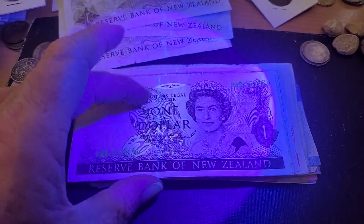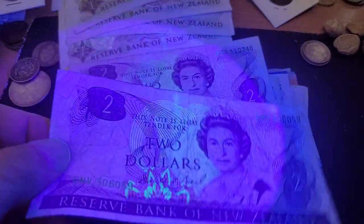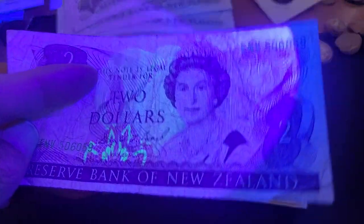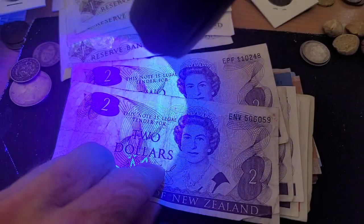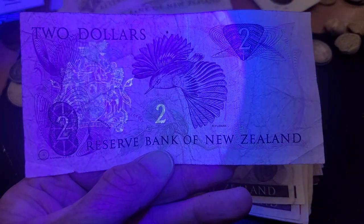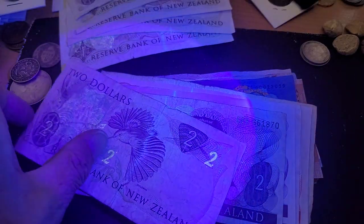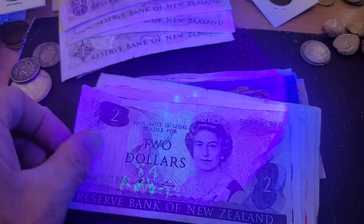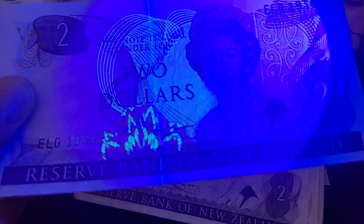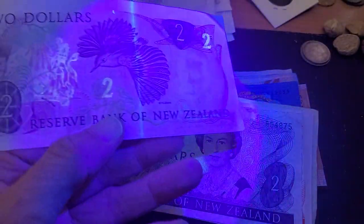That's probably a lot better than what Australia had. Then we get to the two dollar — the two dollar has slightly different UV, so you've got UV here, and the coat of arms and the denomination again, so 'two'. It's a pity they didn't make the bird fluorescent, because that would have been quite nice. This one's not as damaged and as you can see the UV is showing up a lot better.